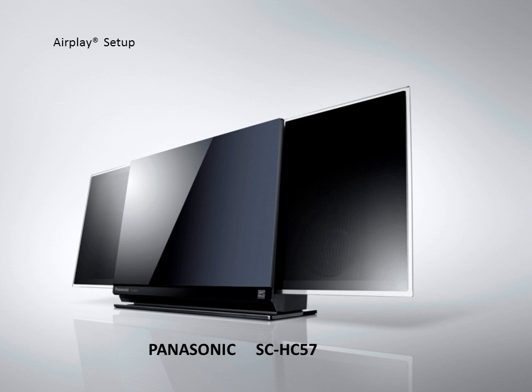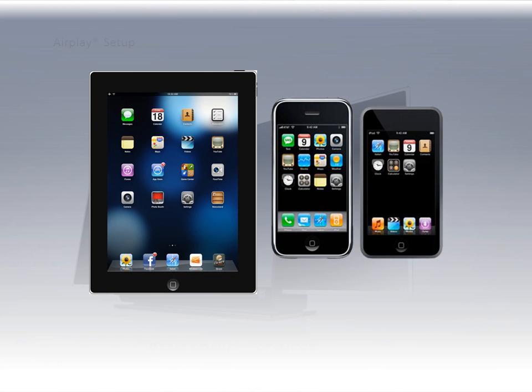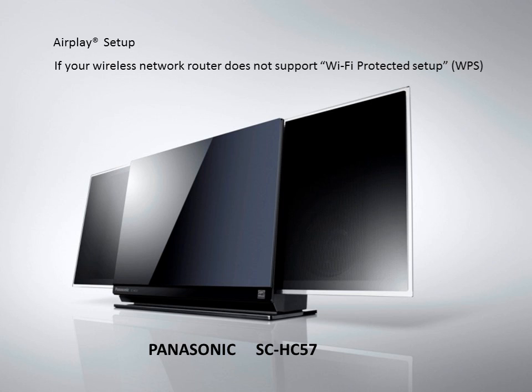The following video will show you how easy it is to set up your Panasonic SCHC57 Compact Stereo with AirPlay with an iPad, iPod, or iPhone. This setup is for use with wireless routers that do not support WPS. For this setup, you will need to know the name and password of your home network.